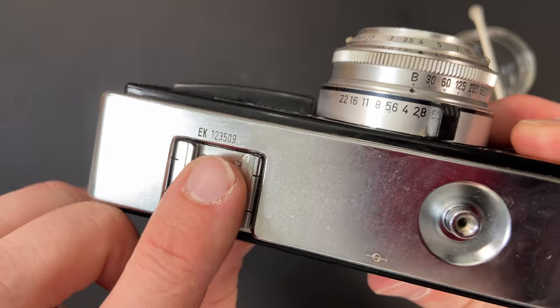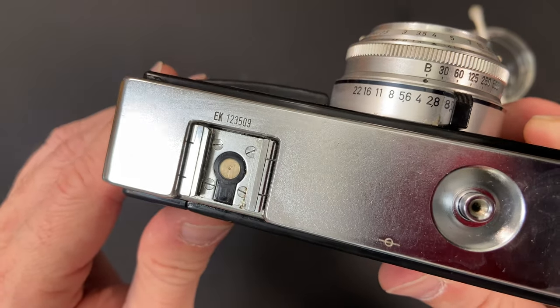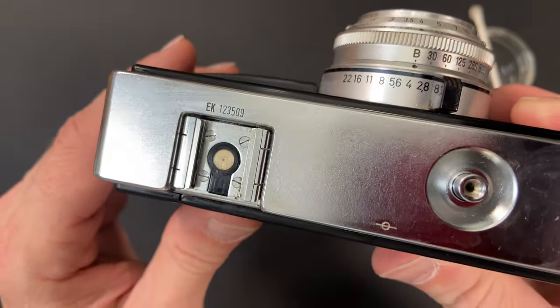The serial number is located right by the hot shoe on these cameras.